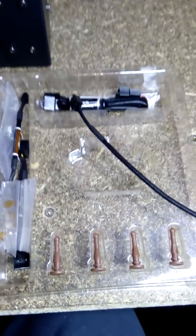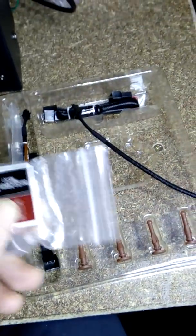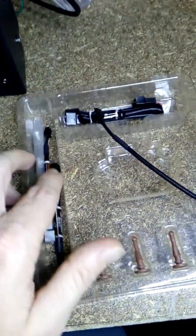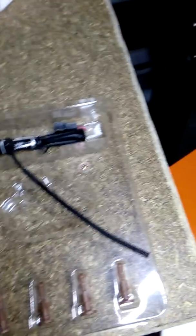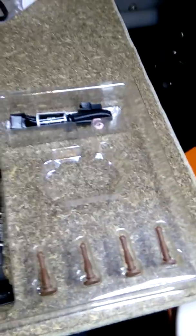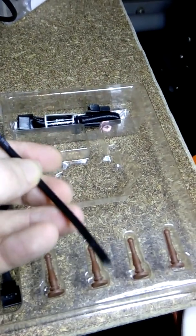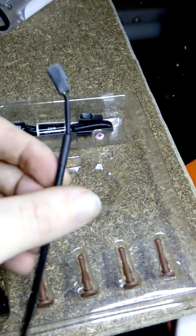The Noctua fan comes with some really good accessories included in the kit: 3M Scotch locks in case you're not confident in soldering, numerous adapters, connectors, and mounting equipment. This is the standard 3-pin coupler that was connected to the Noctua fan from the factory, which I removed — I'll explain that more shortly.